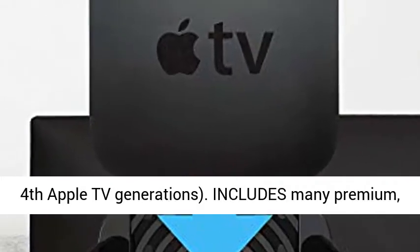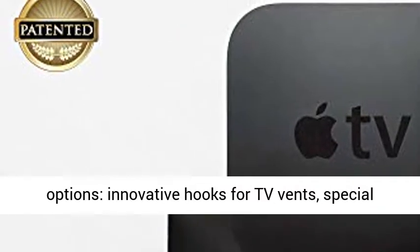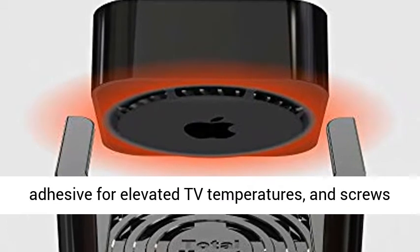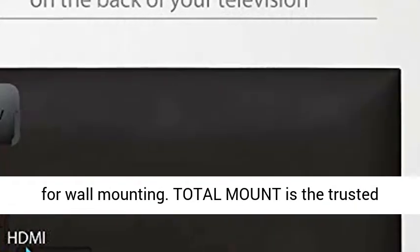Also compatible with the second, third, and fourth Apple TV generations. Includes many premium, patented features including three mounting options, innovative hooks for TV vents, special adhesives for elevated TV temperatures, and screws for wall mounting.